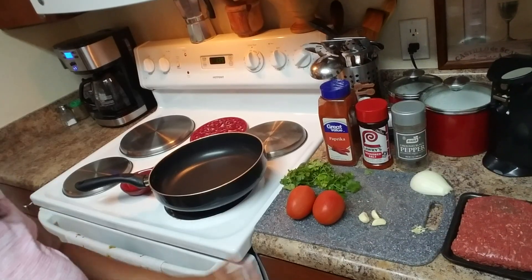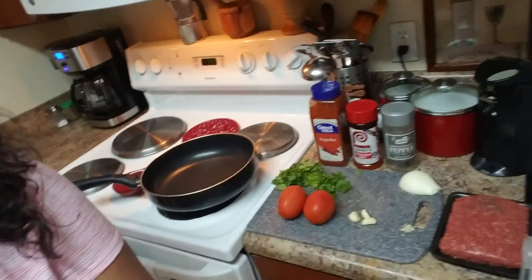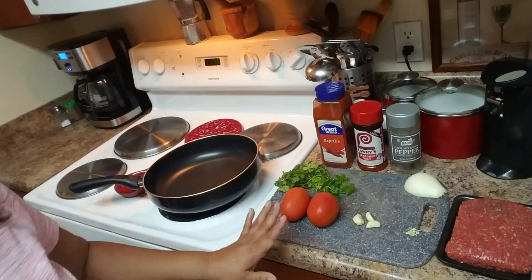Welcome to my channel! In today's video I'm going to make a seven-layer dip — in Spanish it's called Cielito Lindo — and this is going to be the Puerto Rican dish.